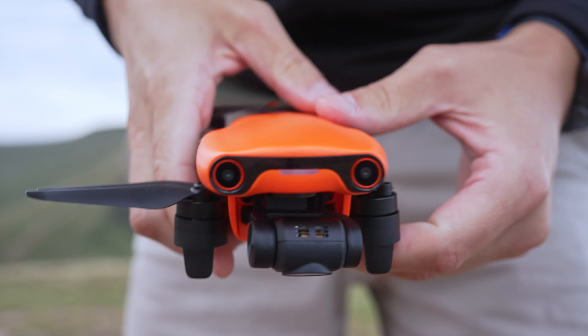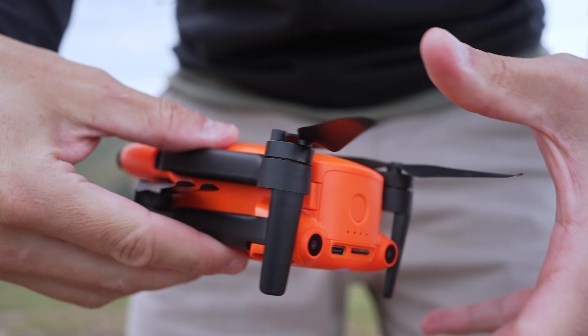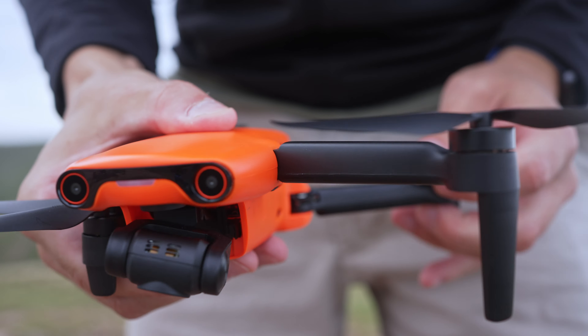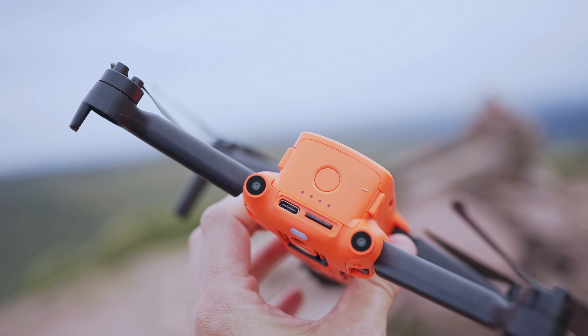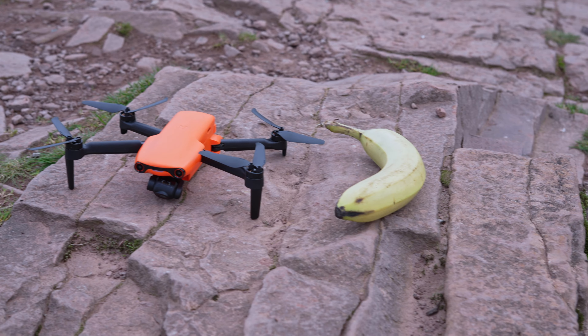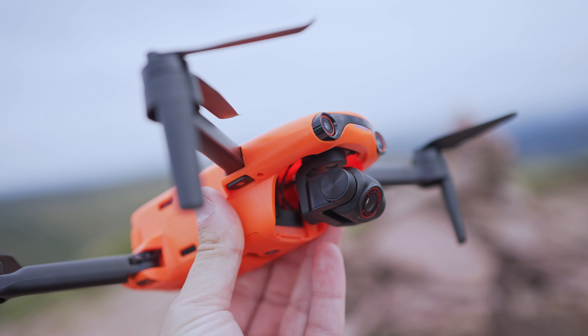This is the Autel Evo Nano Plus — a very small, lightweight drone designed for travel, weighing in at just under 249 grams. They quote about 28 minutes of flight time on a single battery charge, and while I can't confirm that exactly, it definitely felt somewhere around that mark. It has a three-axis gimbal and can shoot up to 4K at 30 frames per second.